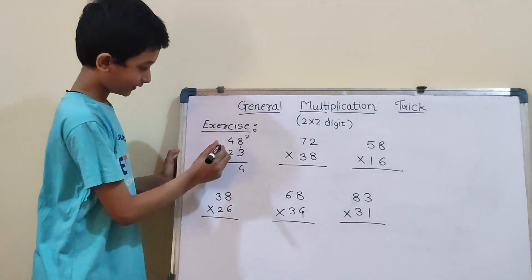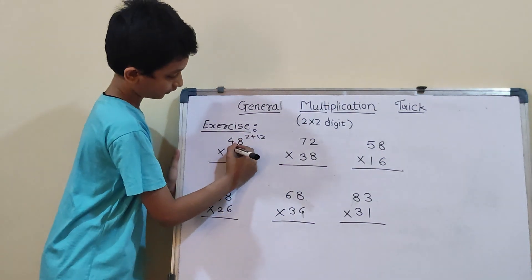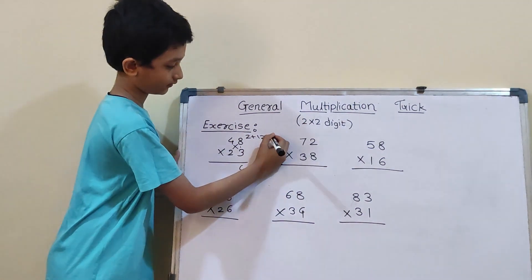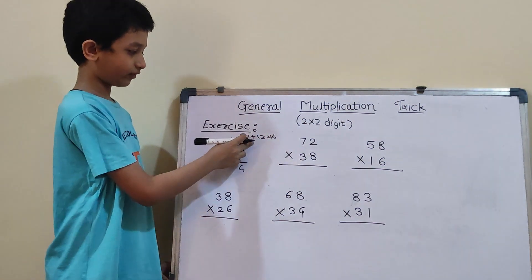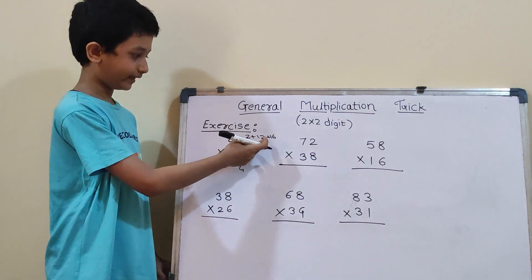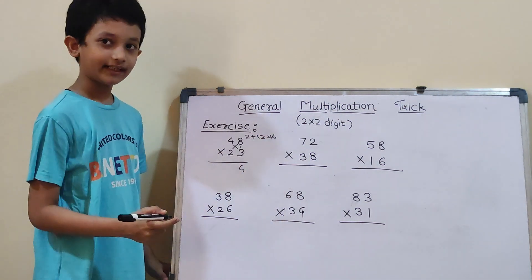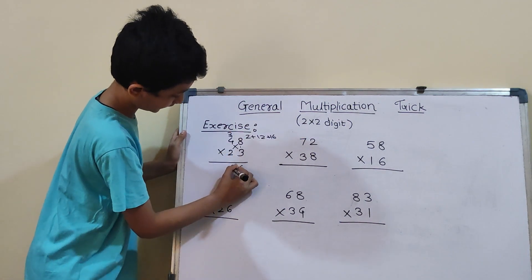Now we have to do cross: 4×3 is 12, and 8×2 is 16. We will first add 16 plus 2 which becomes 18, and 18 plus 12 is 30. So, 3 carry and here 0.